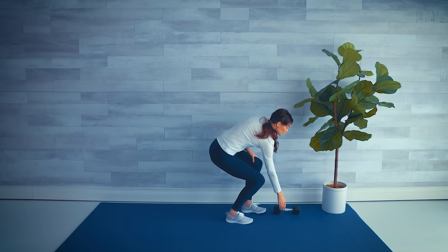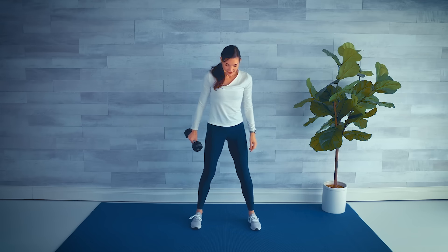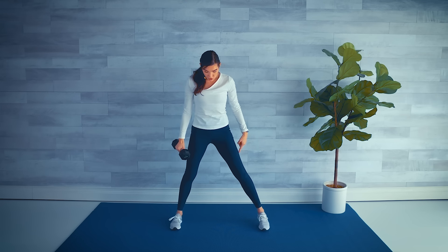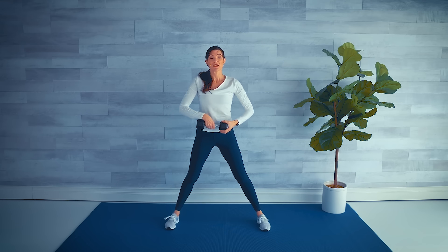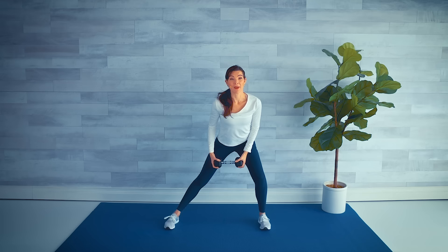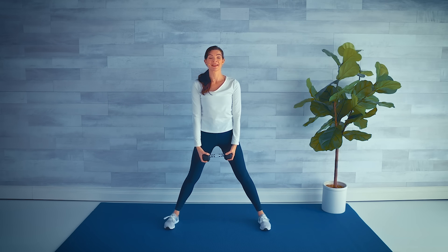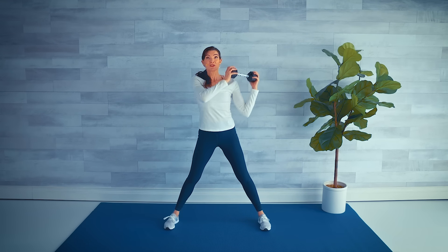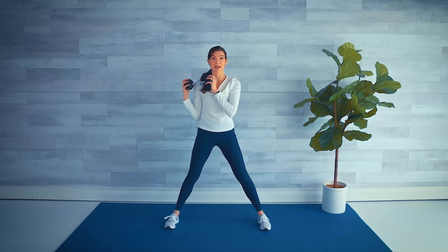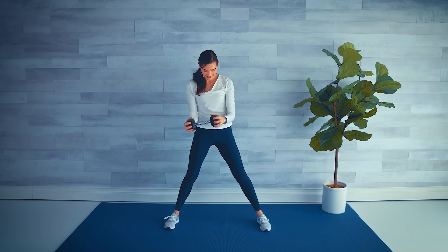Grab your weight. I'll demonstrate the first move before we start the timer. Coming back to that wide-stance position: toes facing forward, holding the weight in both hands. Hips come back, weight in that heel — shift down, pop up, and the weight comes from one shoulder to the other shoulder. Other side: down, press it up, shoulder to shoulder. Let's start that timer.